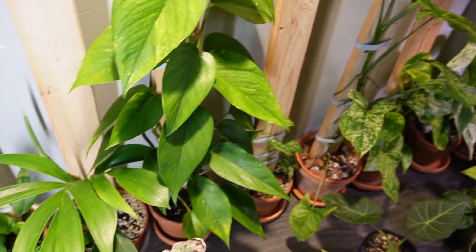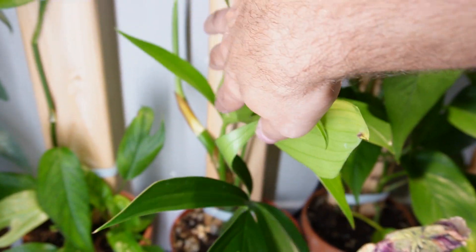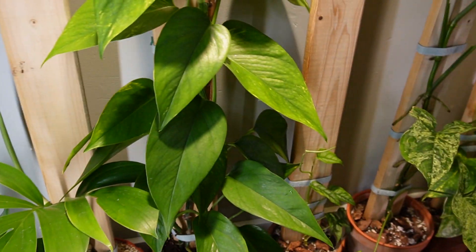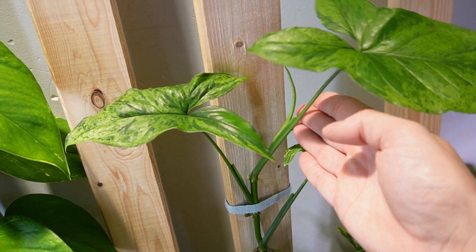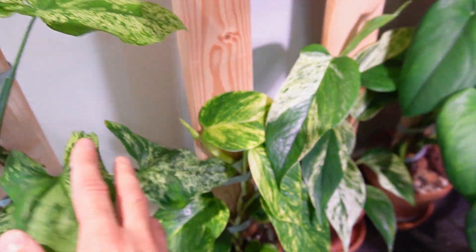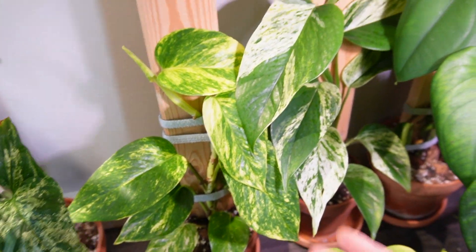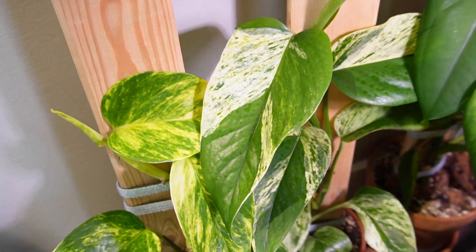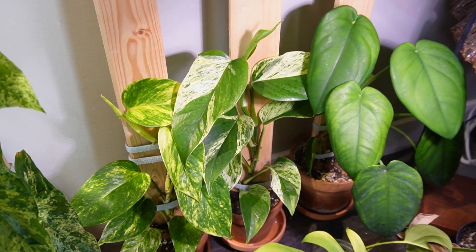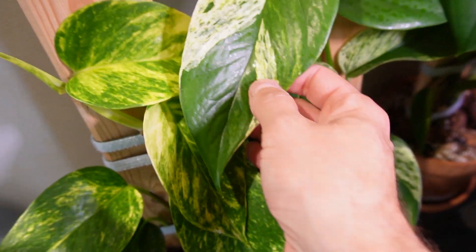I am super happy with these planks. Here is a Raphidaphora decursiva dragon's tail. It's getting a new growth — it's just kind of sneaking off to the side over here. I don't know what it's doing there; it's going to latch onto my wall. I got to correct that. Here's my Syngonium Mojito. It's getting another new leaf here as well, it's getting quite large. These two here are my pride and joy: this is the Hawaiian Golden Pothos, and this is actually a Marble Queen. Look how stunning these leaves are — just absolutely gorgeous. This is probably my favorite plants on planks right now. Just the variegation on this one is just stunning.